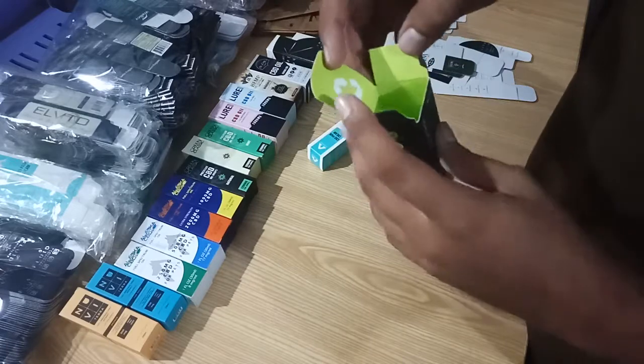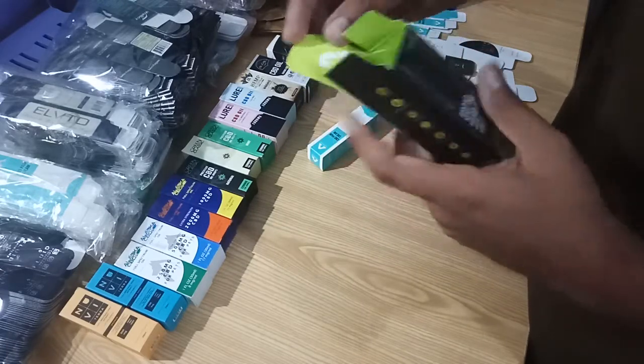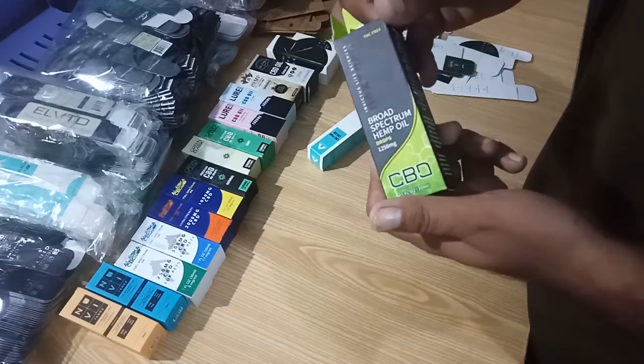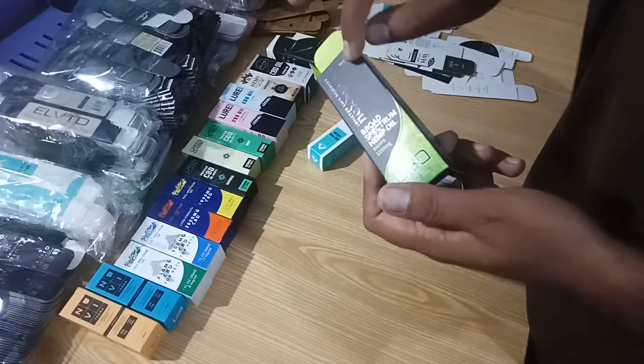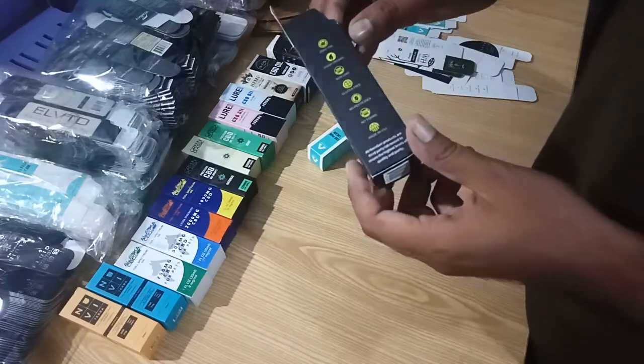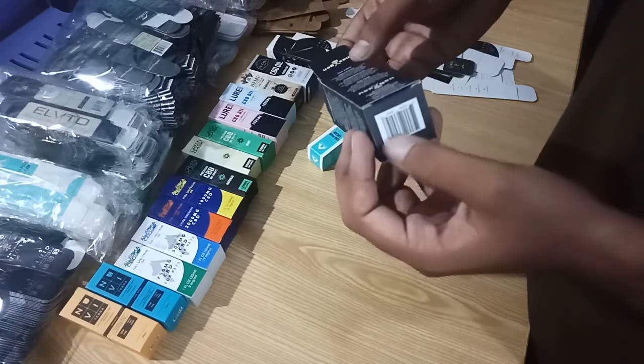Let me show you a box. It's printed inside and outside, also it's a spot UV with the matte finish. You can have a view — it's full color printing and you can print the barcodes.